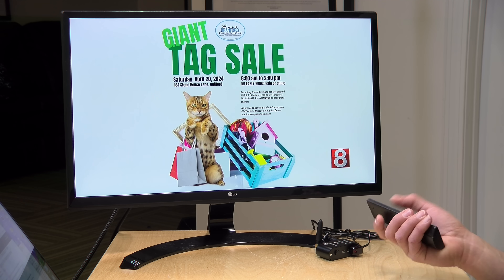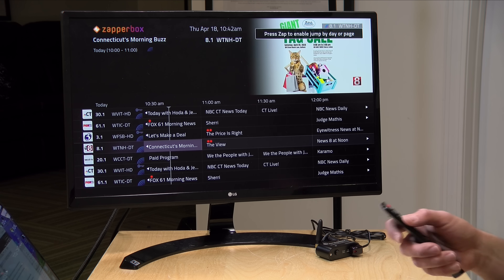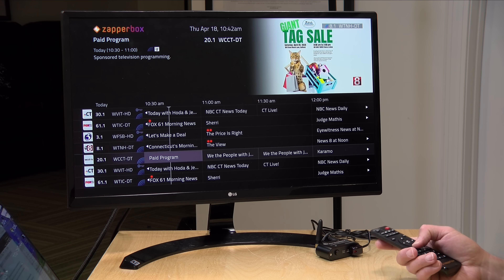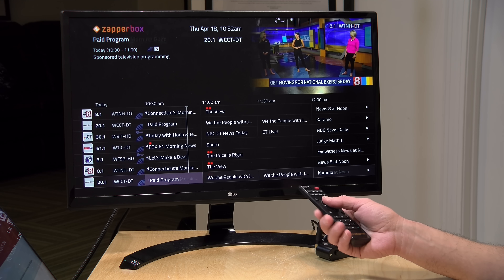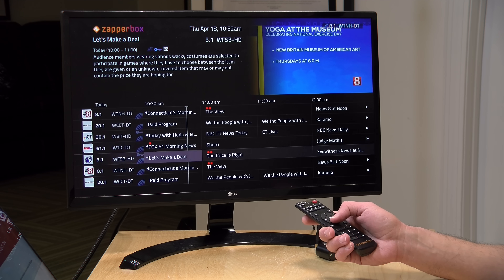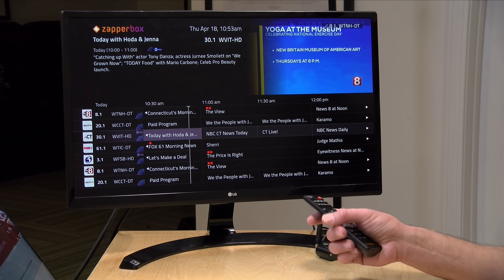One feature they will be adding soon is having ZapperBoxes recognize other ZapperBoxes on the network. So if you have two dual-tuner boxes in two rooms, the ZapperBox will coordinate recordings, allowing you to record a total of four things at the same time. That's going to do it for this look at new ZapperBox features. I'm very pleased with the progress they're making, and I believe this is the only ATSC3 box that can record two encrypted channels at the same time. The problem is it lives on the box only — if you have multiple TVs in the house, there's no way to get the content from an encrypted channel off your ZapperBox and onto a Roku or something in another room.